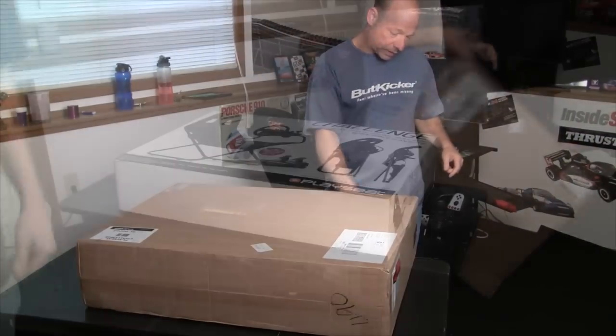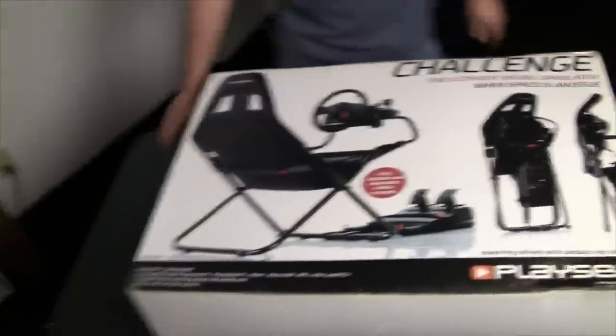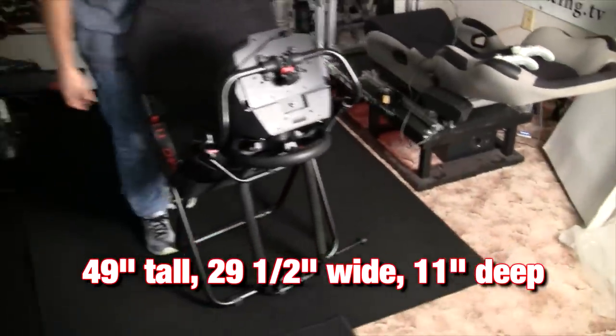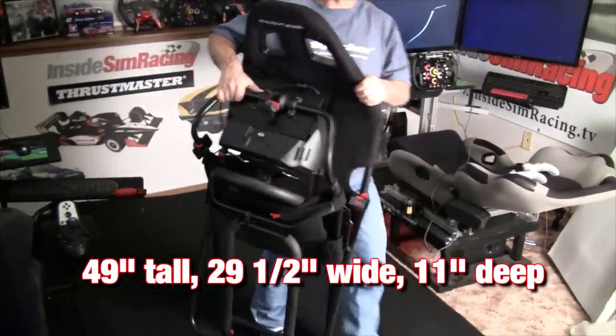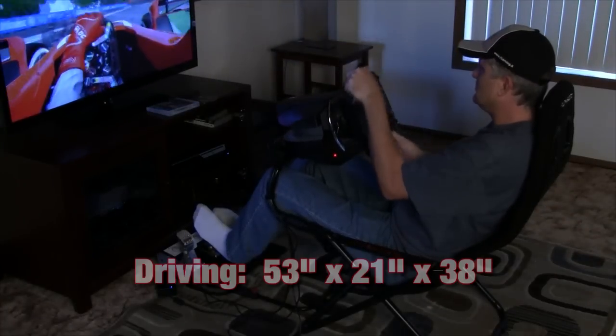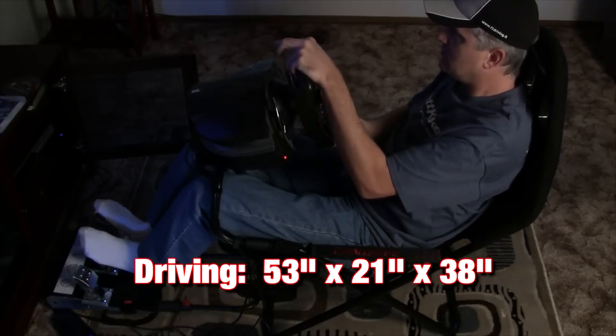The Playseat Challenge comes nicely packed, weighing in at only 20 pounds. Once assembled and in collapsed position, it's only 49 inches tall, 29 and a half inches wide, and only 11 inches deep, making it very easy to fit into a closet or out of the way. When in the driving position, it measures out at 53 by 21 by 38 inches.